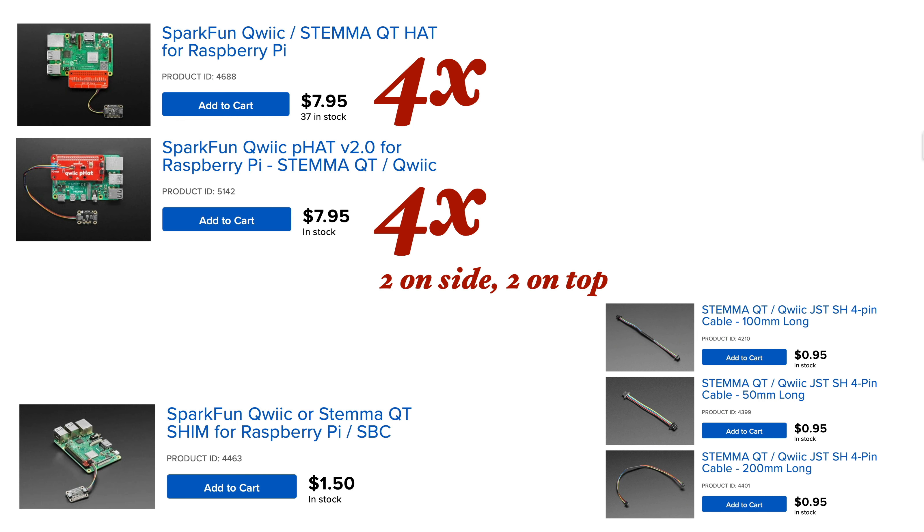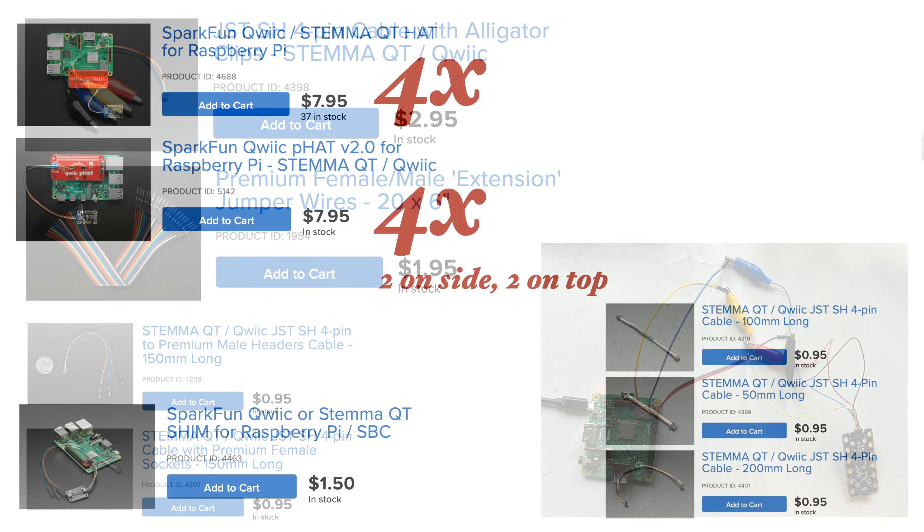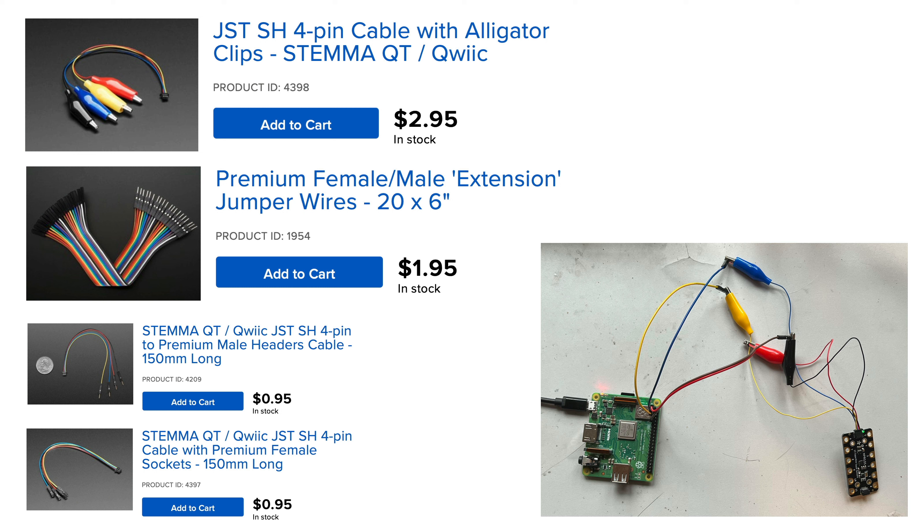Now my students don't have any of these hats or shims, but they have been adding STEMIQT to CircuitPlayground Bluefruit and Arduino Nano RP2040s using a cable like this — it's got alligator clips on the ends of the four wires. Students also have pin socket jumper wires, so they can use the jumper wires to plug into the Pi, then clip the pins to the STEMIQT cable's alligator clips. There are also versions of STEMIQT cables that come with sockets on the end so you can plug them directly into the Pi, or you can get a version with pins to plug into a breadboard, so there's a wiring option for pretty much any setup you'd need.